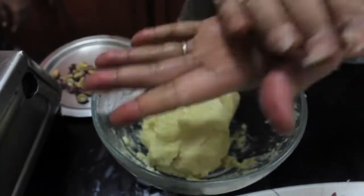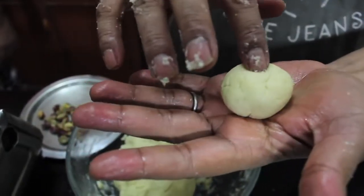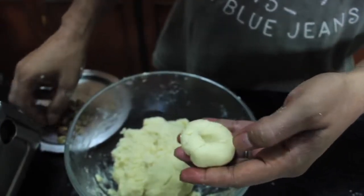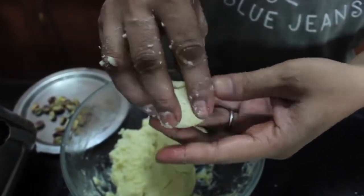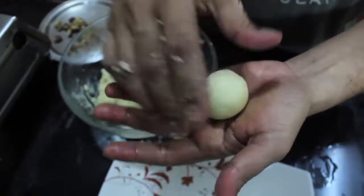After making this dough, we will make the Gulab Jamun. We will make a fish paste and pack it into the Gulab Jamun shape.